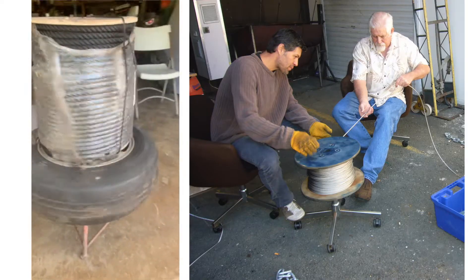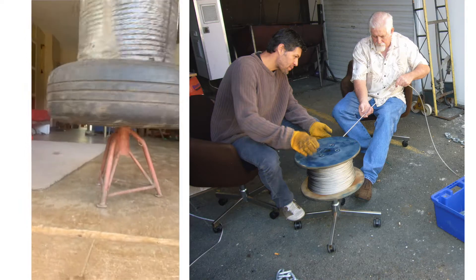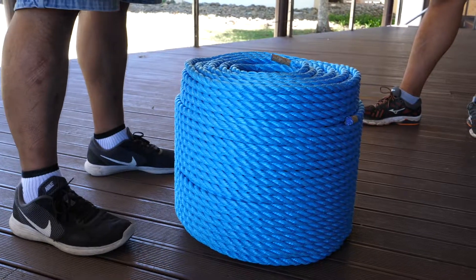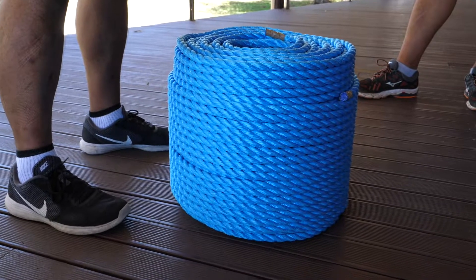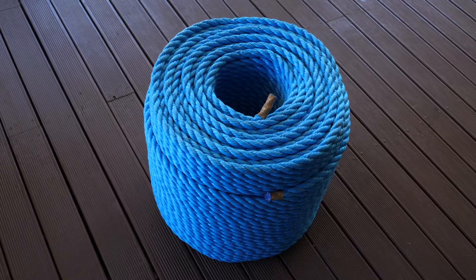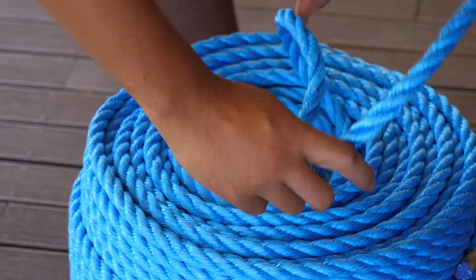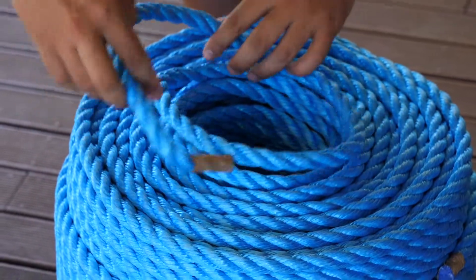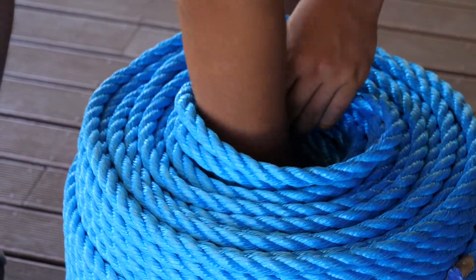The recommended way to unwind a whole coil of rope is to use a turntable or a suspended rig. If you don't have a turntable, no problem — you can still unwind it directly from the coil, but you need to do it correctly. The proper way to uncoil the rope is to unwind it anti-clockwise from the inside tag end of the coil.